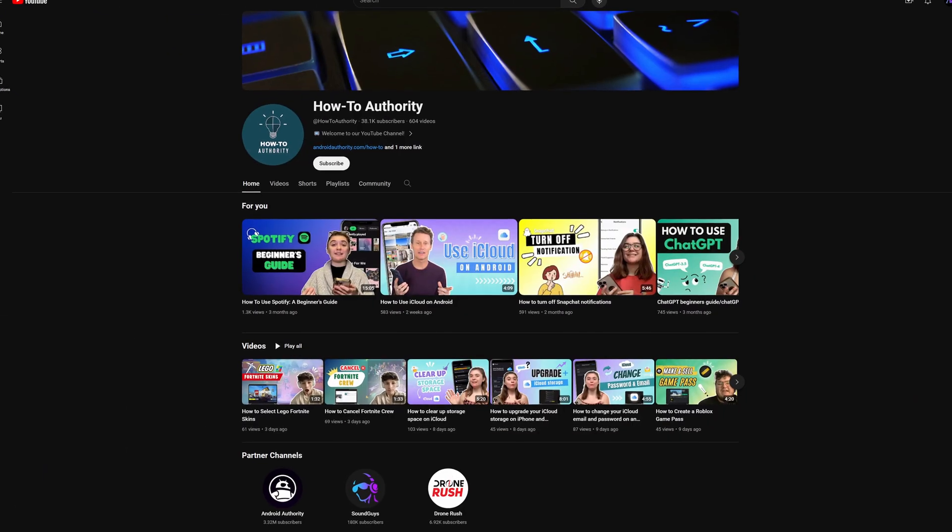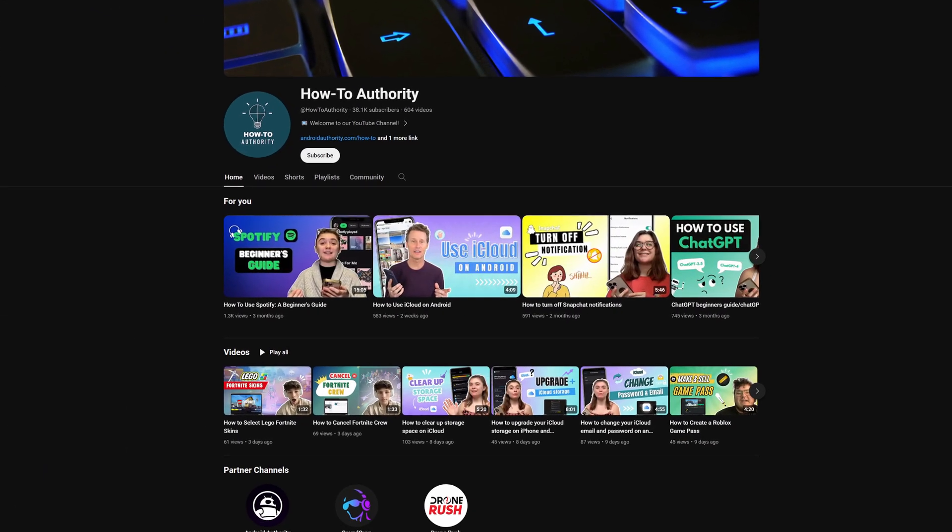So at the end of the day, if you do want fall detection, you are going to have to look elsewhere than Fitbit. I hope this answered all your questions about the fall detection, or rather the lack thereof, on Google's Fitbits. If you found this video helpful, maybe subscribe to Health Authority for more like this in the future.